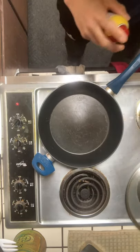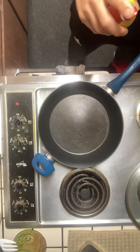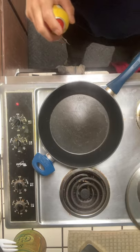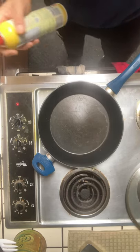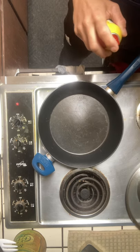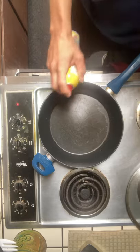Yesterday I made bison and impossible burger as the main part of my mix. Today I'm going to do an after-gym breakfast. I'm adding in the liquid eggs, and on days that I lift — I do a five days on, two days off kind of thing.